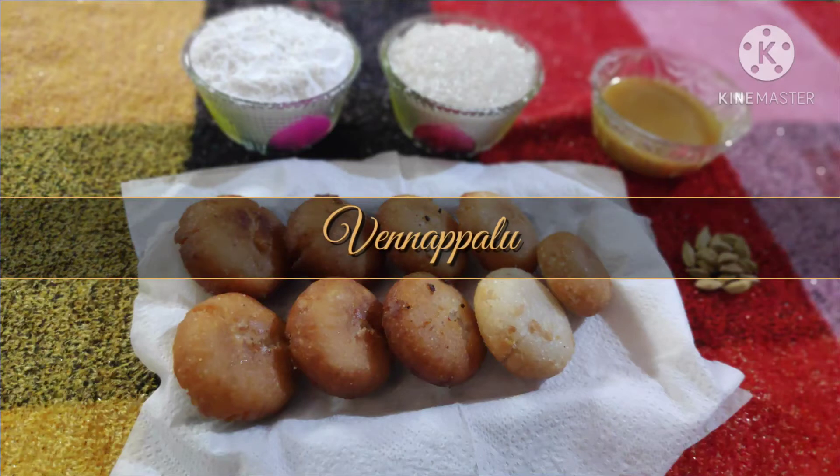Hello here, Diwali wishes to all. Today we are going to prepare traditional Andhra sweets with Vennapalu.